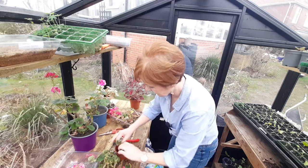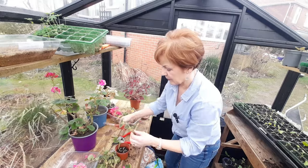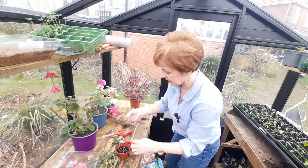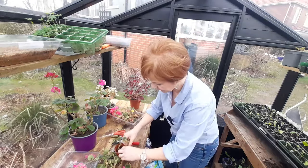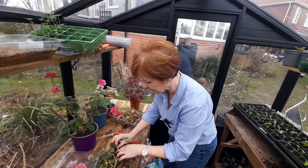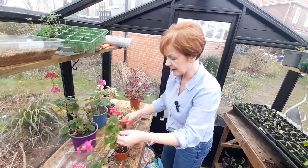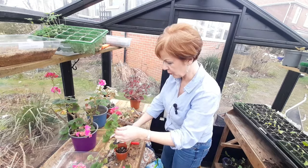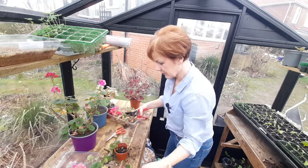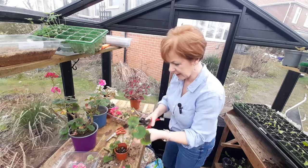I don't need loads more geraniums. The thing is I've done it in the past - I take loads of geranium cuttings and then I love buying them, so I buy loads more as well and I end up with tons of them. Then I don't know what to do with them when it comes to the winter because I haven't got the room to keep them in my house, so they all have to go into the conservatory and they end up looking like this.